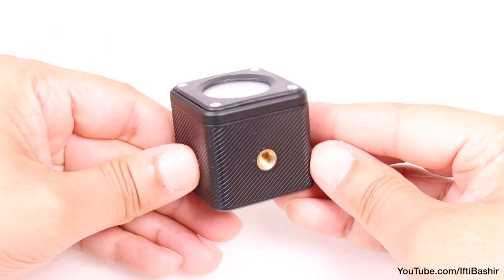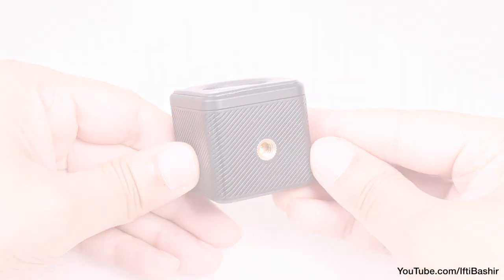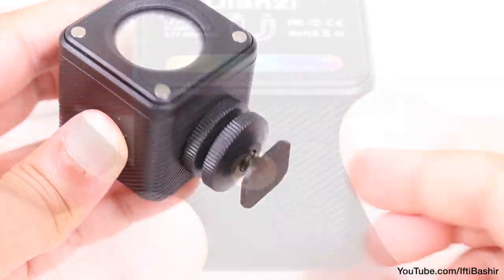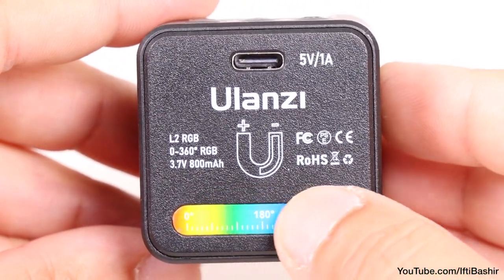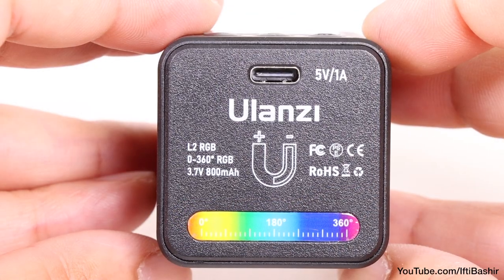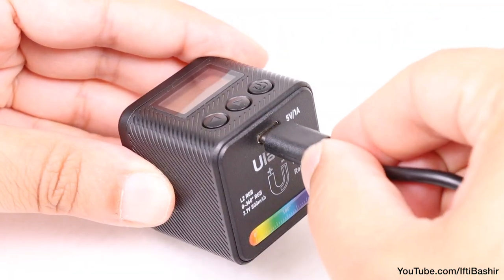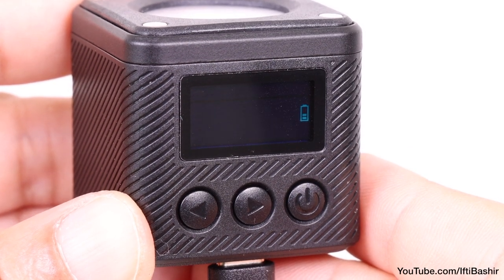Otherwise it's a pretty simple device, with a single metal quarter-inch 20 thread built into the bottom, which is perfect for mounting to a mini tripod, or for attaching the included cold shoe mount. The rear of the unit incorporates a magnet, so the unit can be attached to metal surfaces too. We also have a single USB-C port used for charging the built-in 800mAh battery, while a full charge will provide up to 240 minutes of usage, albeit at the lowest brightness.